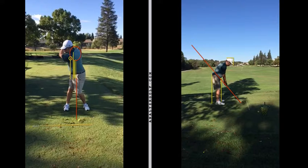This makes it kind of difficult to get back, and obviously that's what's going to bring in the chunks, the thins, then the blocks. Occasional hook but not too much.